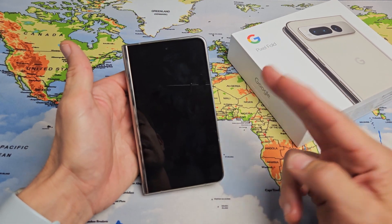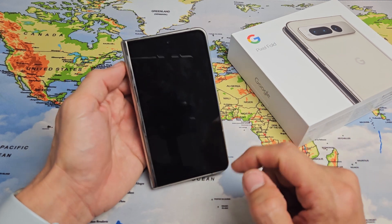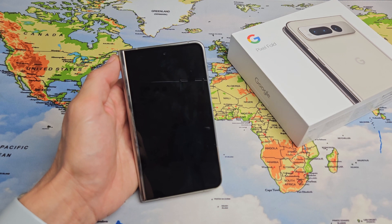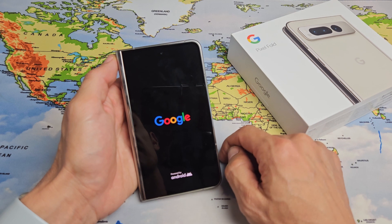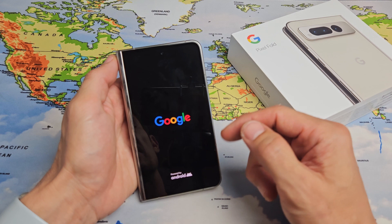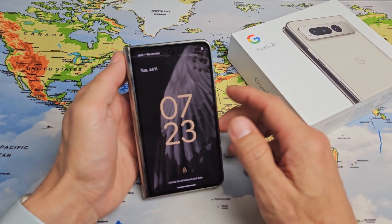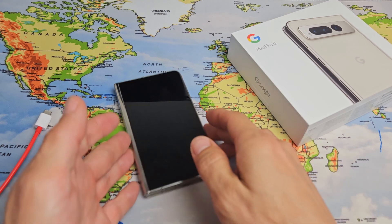The phone is rebooting right now, so give it 15 more seconds and you should see the Google logo. Be patient, and hopefully after you see that Google logo it'll go into your sign-in screen. So there it is — just wait. Hopefully it goes onto the login screen instead of turning off and going back into a boot loop. If not, we'll go to possible step number two.